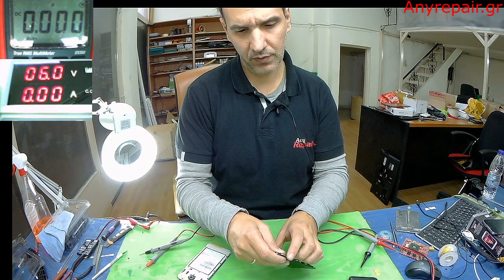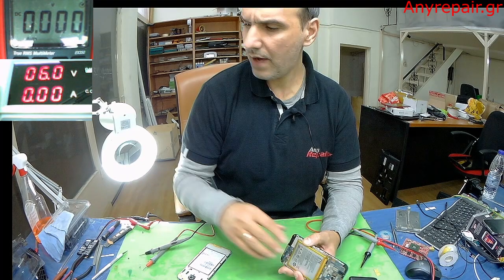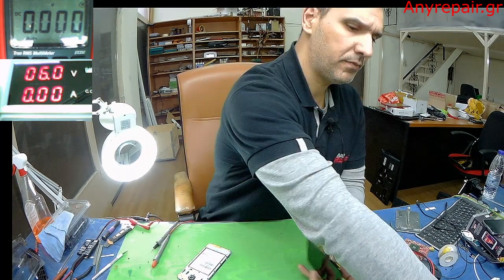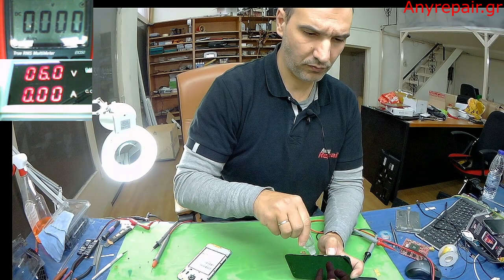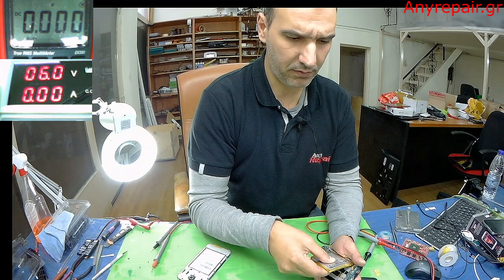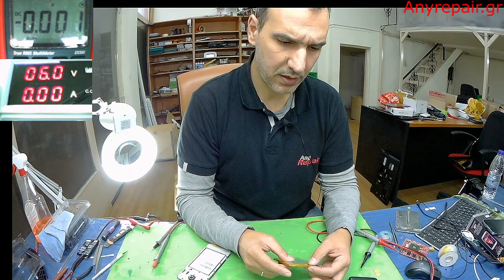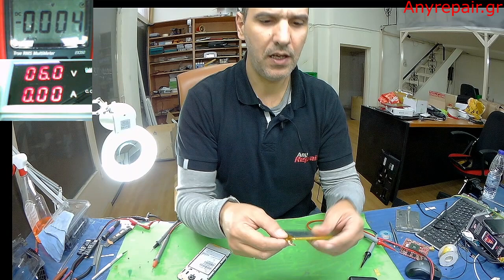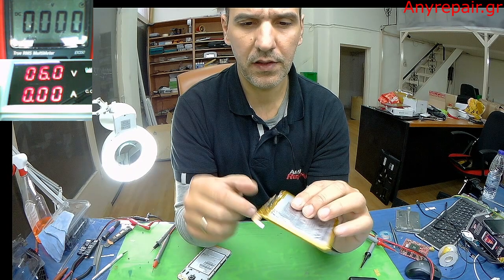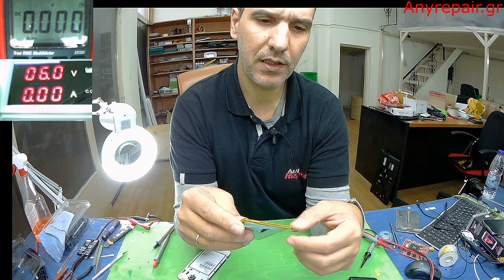This battery — every battery of this specific type — is a cell with a circuit that protects the battery and helps with charging. This is the cell of the battery. And here we have the charging protection, the connector of the battery, and all the things that make the battery work and charge properly.